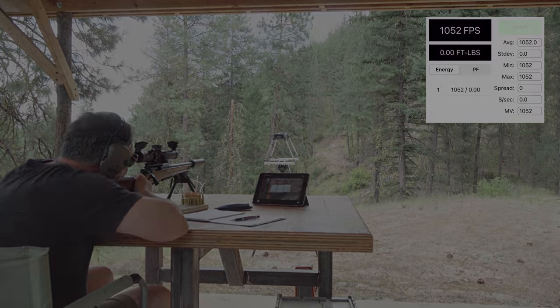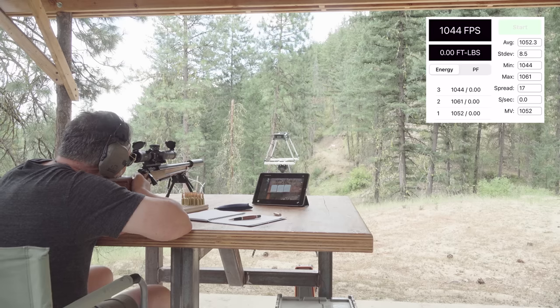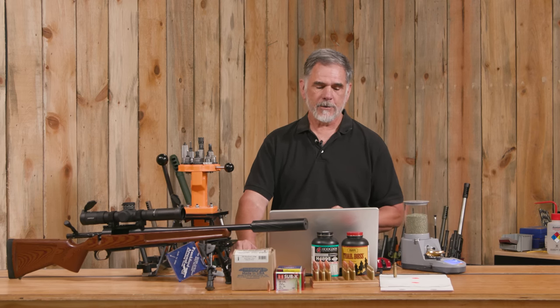Then we turned to the Trail Boss and looked at the same bullet — the 190 grain Hornady Sub-X — 10.5 grains of Trail Boss right out of Hodgdon data. All of a sudden you could tell that this load was working. We got a real nice easy 1050 feet per second, right where we wanted to be. Our SD shrank down to 9.7 feet per second and our extreme spread was only 24. Way, way better than we got out of H4895. Accuracy started looking pretty good too.